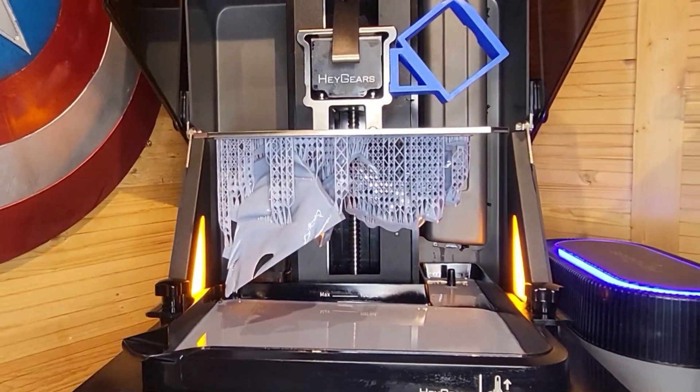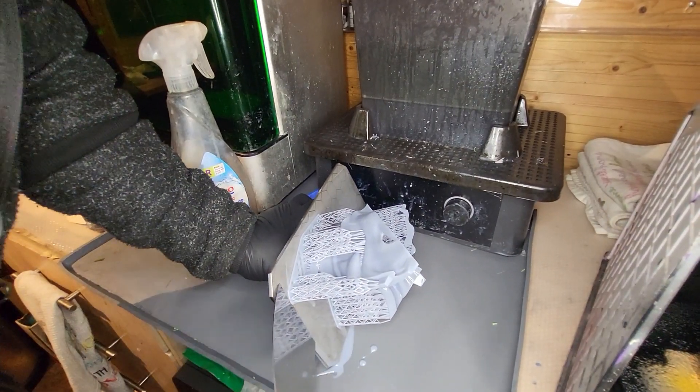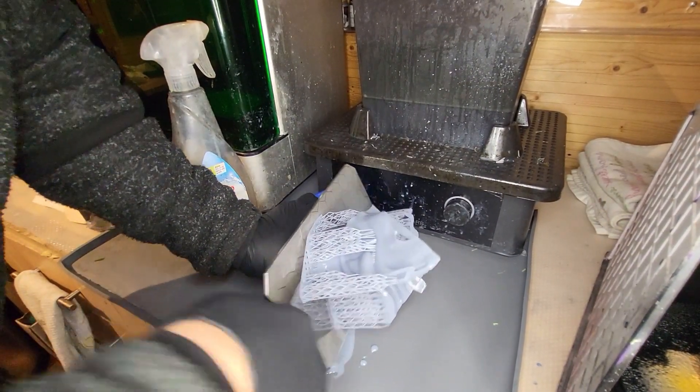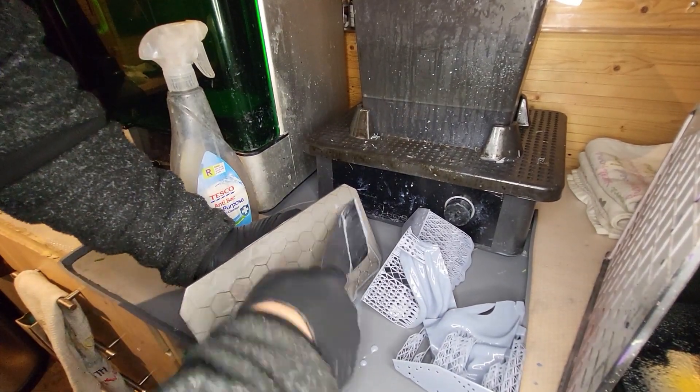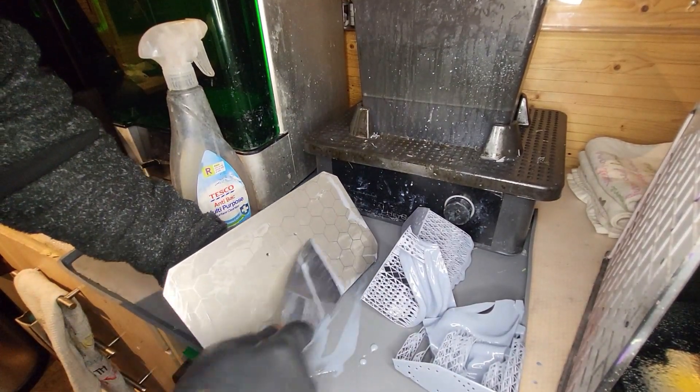And there we go - as promised, all printed beautifully. Let's get it off the build plate. As you can see, the settings for the first few layers were beautiful and it's all coming off the build plate wonderfully.